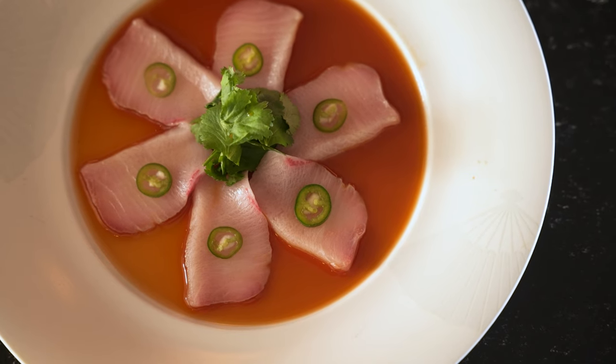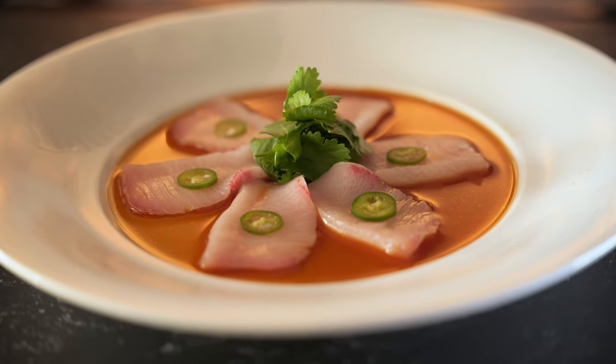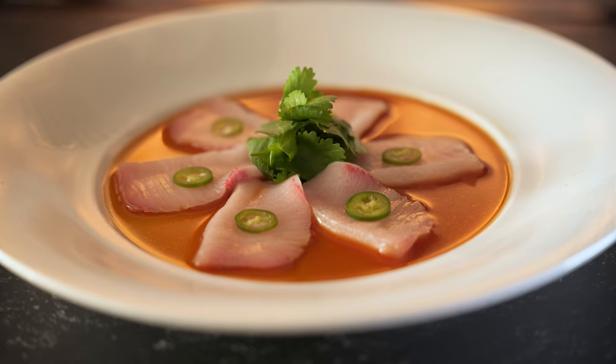Normally sashimi uses soy sauce and fresh wasabi. But this time I found Jalapeños and cilantro in the fridge. So no wasabi, but different spices — the Jalapeño.